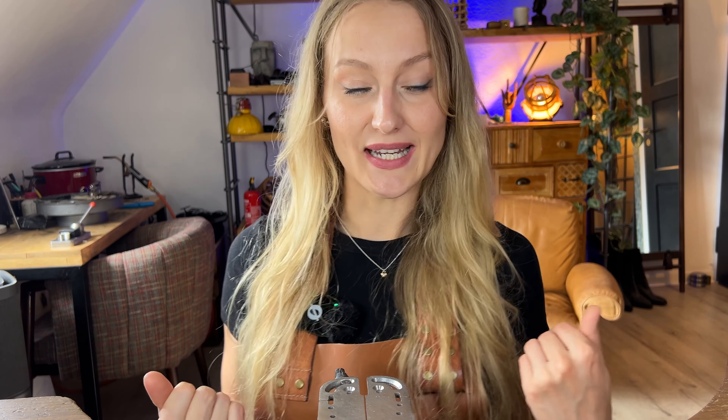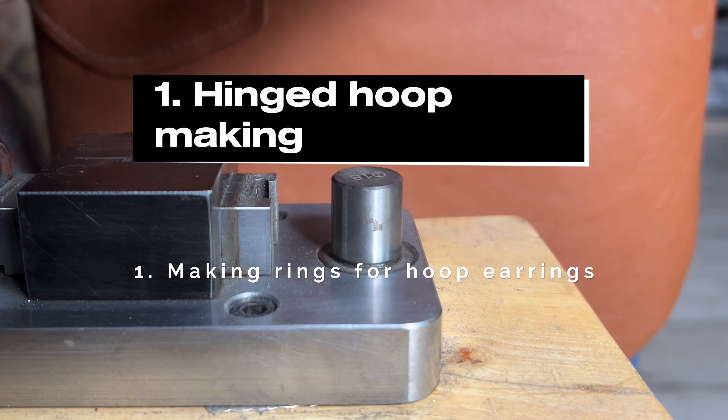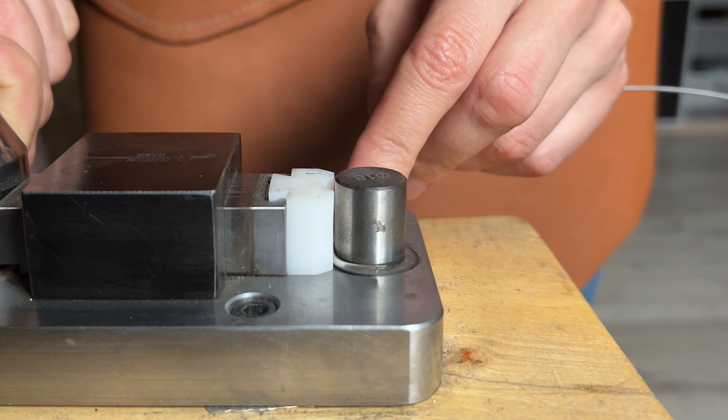Hello guys and welcome back to my channel. We will be making hoops, and we don't want to be bothered by that thing behind our ear digging into our neck, so we will be doing hinges — the easiest hinge ever. I want to have options with my jewelry: sometimes just hoops, sometimes spiced up with some charm. Let's get started!